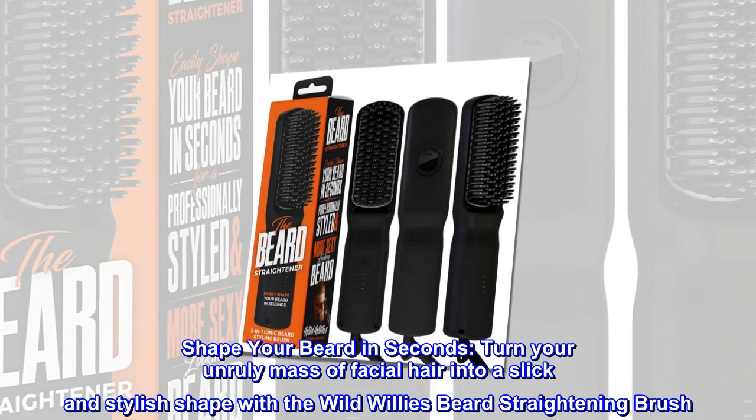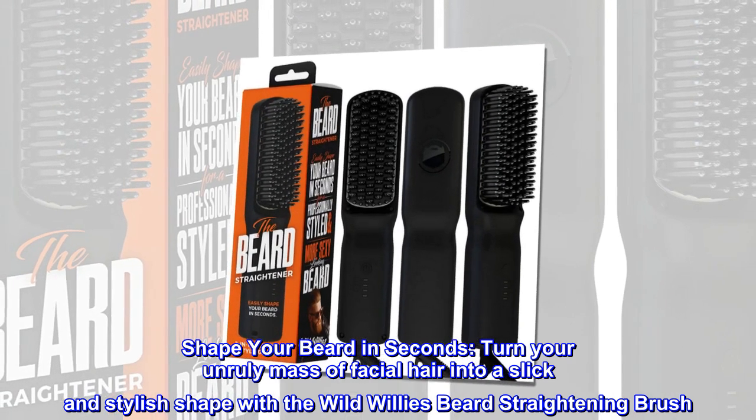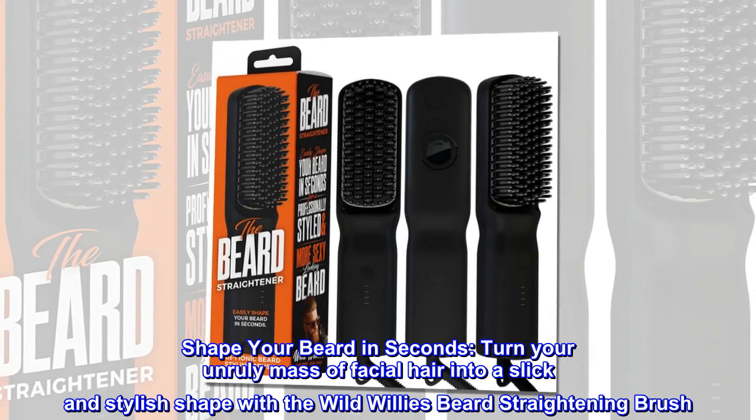Shape your beard in seconds. Turn your unruly mass of facial hair into a slick and stylish shape with the Wild Willies beard straightening brush.